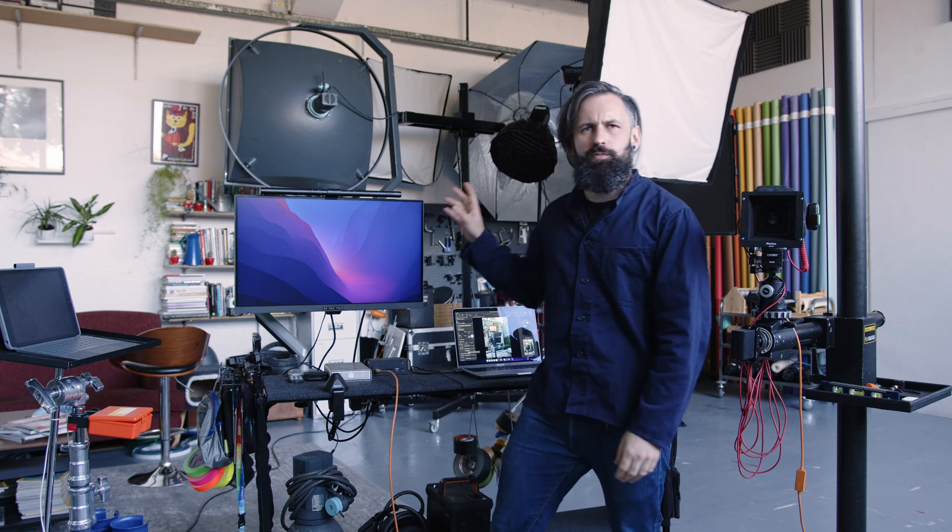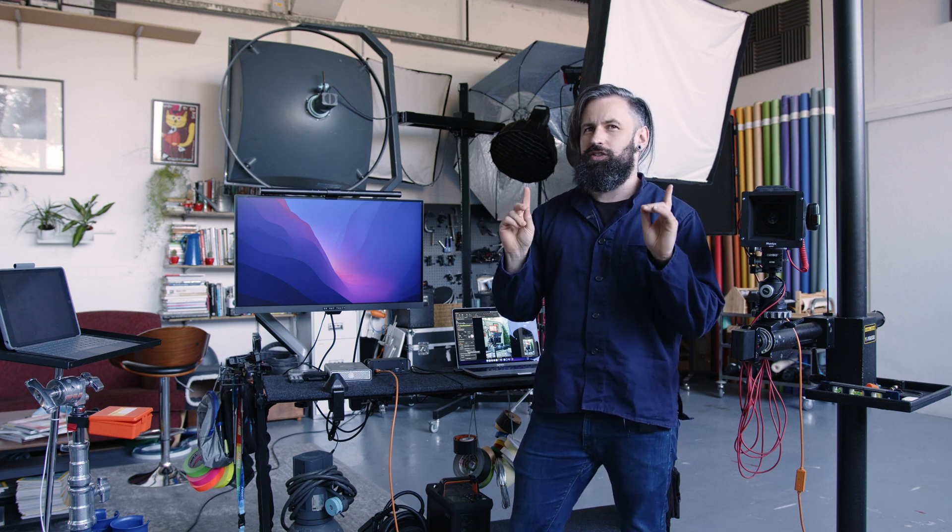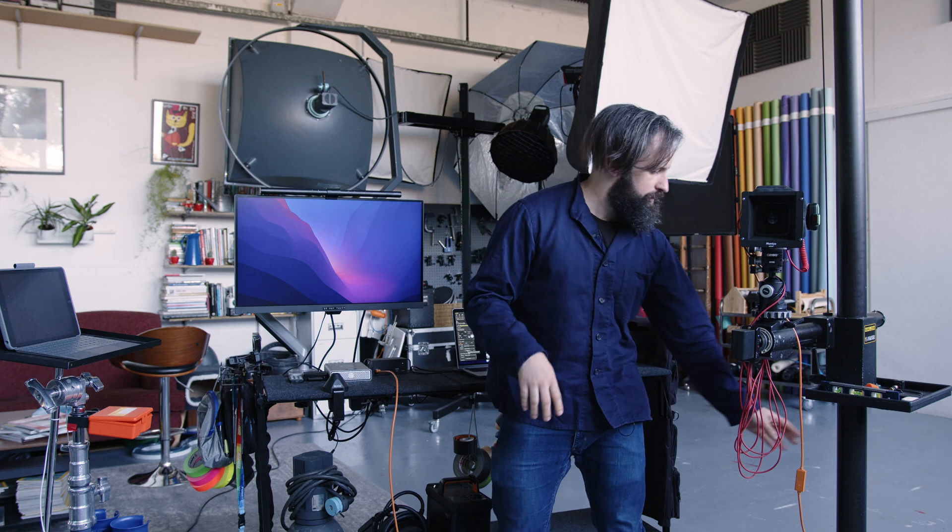In today's video, I'm going to show you how to tether your camera to your computer, and we're going to do this in a few ways. First of all, I'm going to give you the really quick skinny on it, and all you need is one of these.